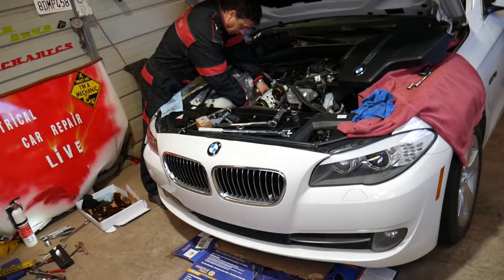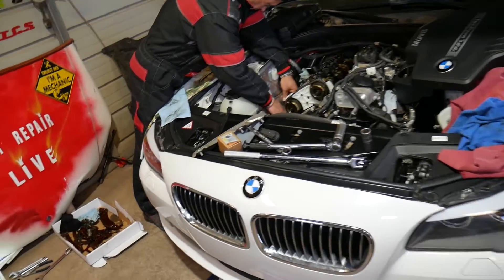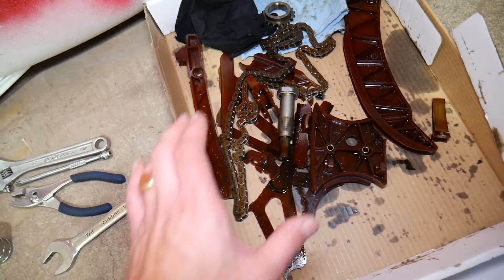This is a 528i BMW, but it will also work on the 520i. Many of them use that N20 or N26 engine. The difference between the two engines is minimal — it's pretty much just emission levels.